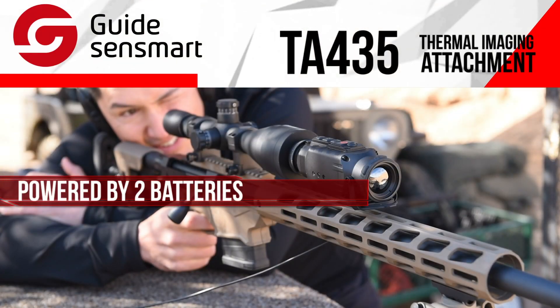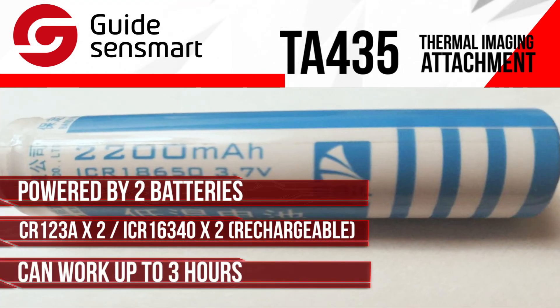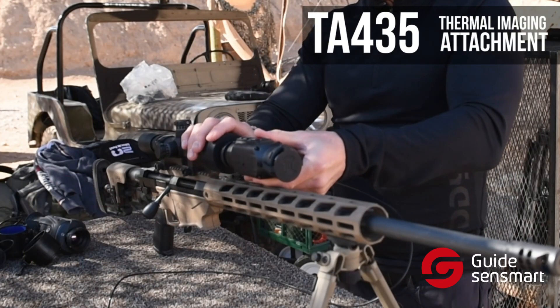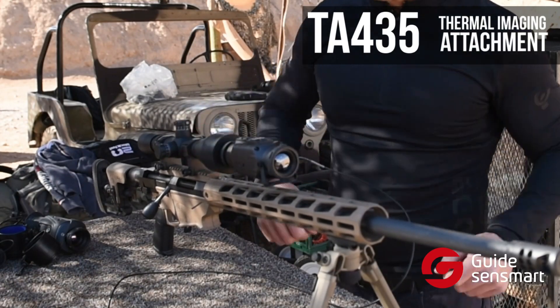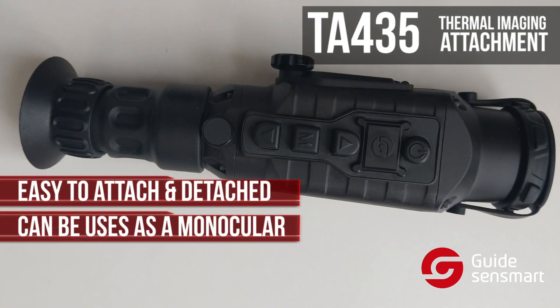The TA-435 is powered by an 18650 battery and can work up to three hours, which is enough for an all-night activity. What makes this device such a great multi-functional tool is that it can be easily attached or detached and used independently as a monocular or spotter scope.